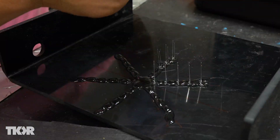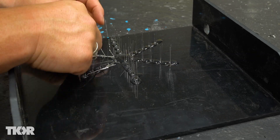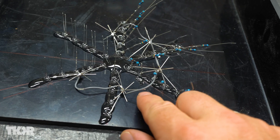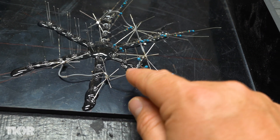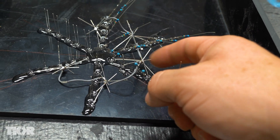The LEDs are in kind of a hexagonal pattern. It might be difficult to see, but I've taken all the long sides and soldered them together with a jumper wire going to the next set of long sides.